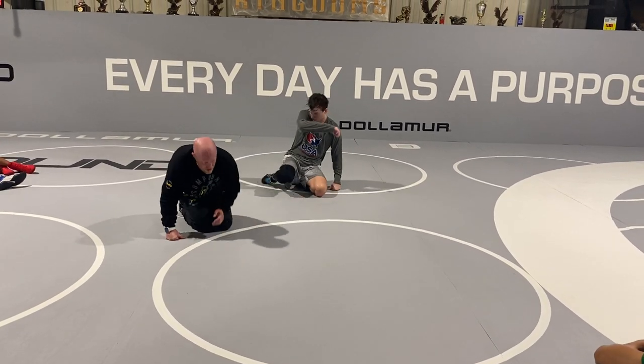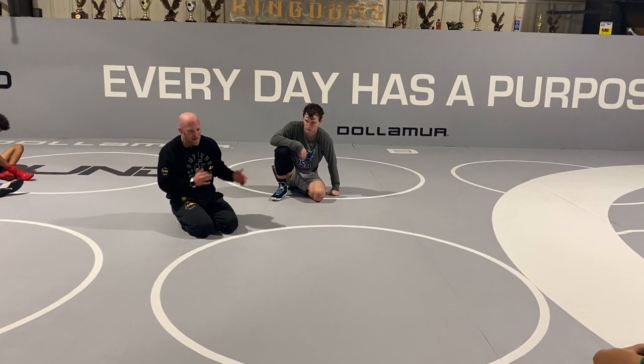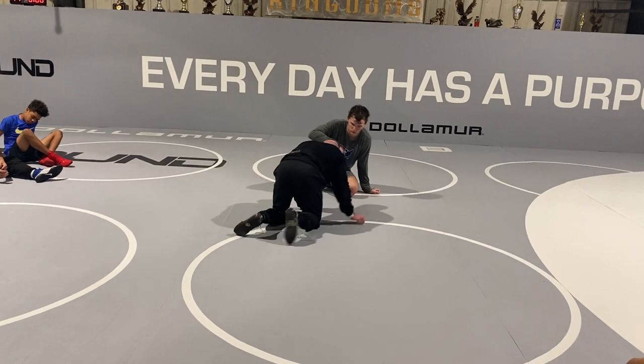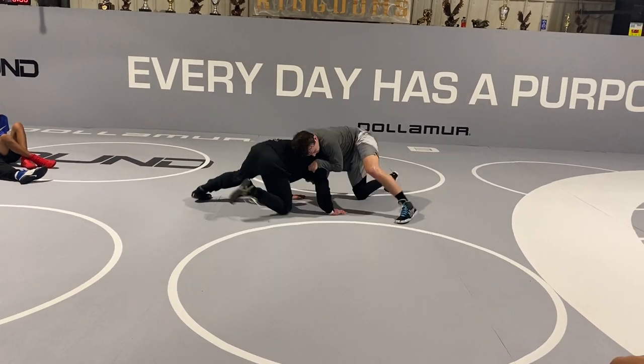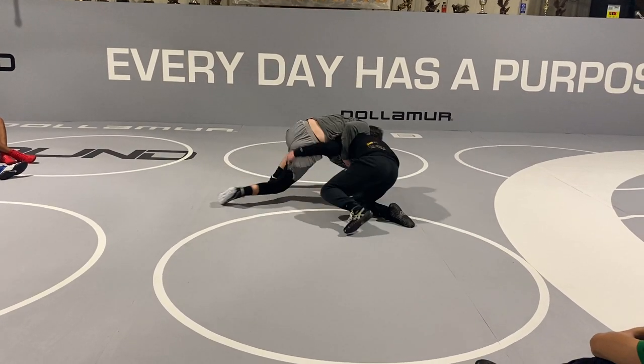We've got to stay in athletic positions. It might be that I peek out, he tries to cover, realizes he's not going to beat me, and then he just cuts me. So maybe we're here, I'm pushing in and pulling around. I peek out, he tries to circle into me — I peek out, he tries to circle into me.